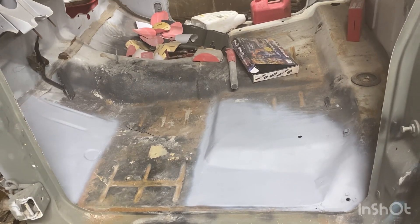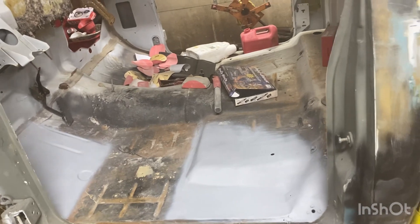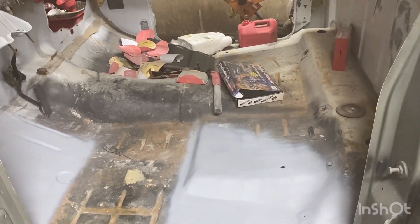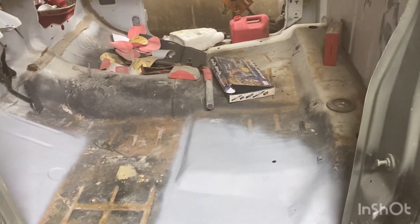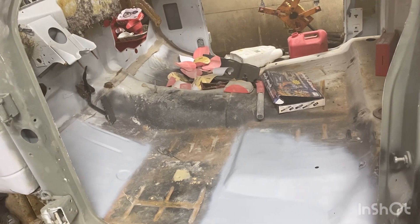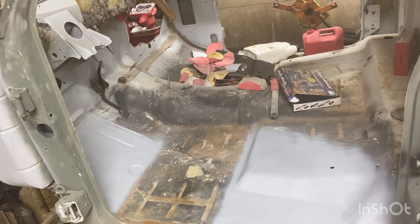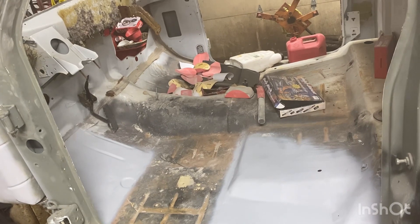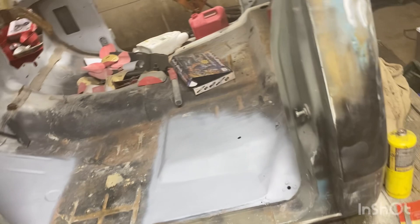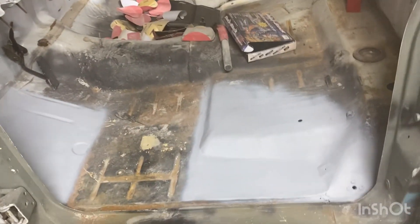Look how thick the welds are - there's no penetration on that sheet metal with a weld that big. Hey Barry, do you have a Durablock set like that? When you're welding sheet metal and you have a great big clump of weld, it probably doesn't have penetration. Because when you're doing a butt weld on sheet metal, it should melt together. You guys want to see what I was doing today while dad was tinkering around? Alright, this is what I was doing.